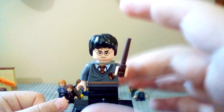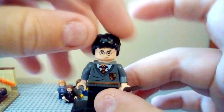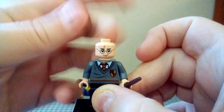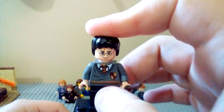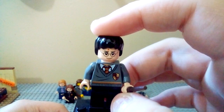Just want to clarify, this wand does not come with him — it's just a spare one I got from the new sets. But he does come in his Gryffindor robe, this face print, with a little bit of fading on it because I got it a long time ago. You can see plain black legs and the same hairpiece.